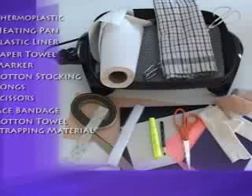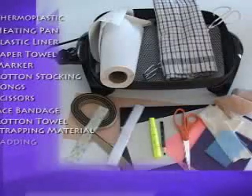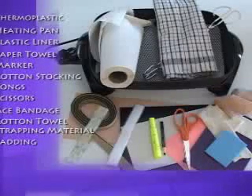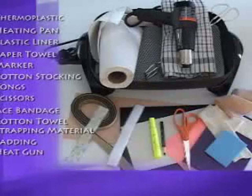Strapping material, available through Jorgensen Laboratories, is used to fasten the splint to the animal's limb. Padding material, also available through Jorgensen Laboratories, is sometimes used to protect bony prominences or delicate skin areas. A heat gun can be used as the final step to soften and smooth the edges of the splint.